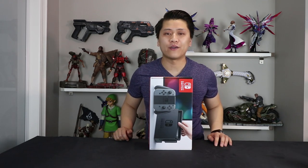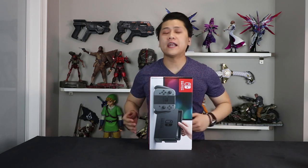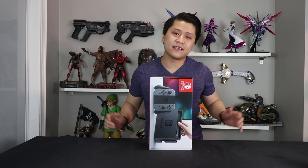I had pre-ordered my own console — I actually ended up getting the blue and red neon Joy-Con ones. But for the next week I will be doing all my reviewing on this console right here, then it goes back to Nintendo. And that's pretty much it. Enjoy the rest of the video.